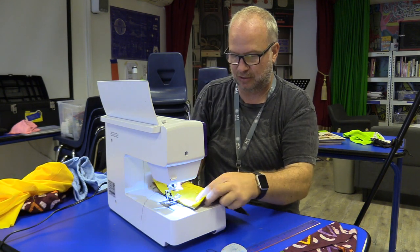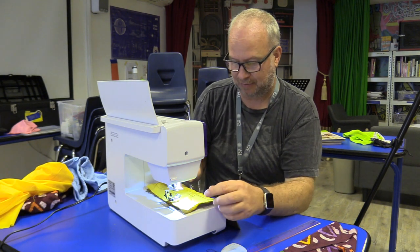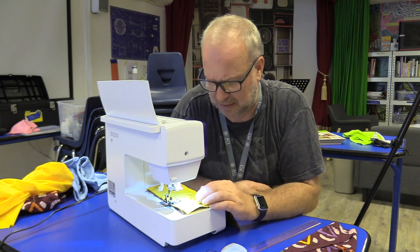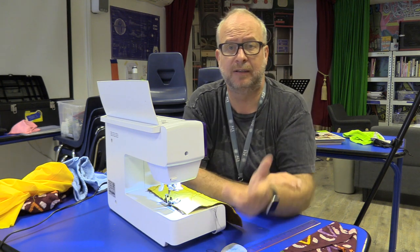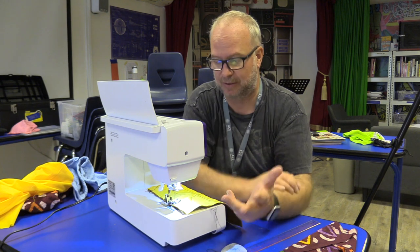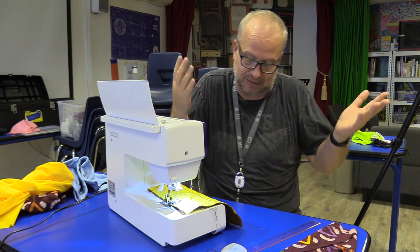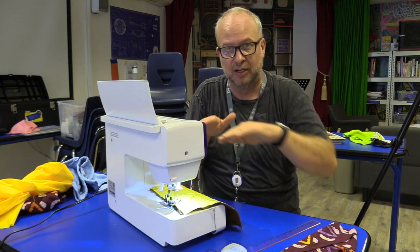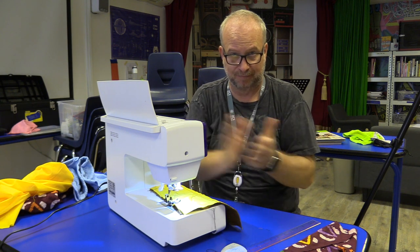Practice a straight line, practice some curvy lines. Let's do at least six lines on there — that's three so far. Just have fun with this, make them as wavy as possible, try some straight ones. Really learn how to move the fabric in relation to the machine so you can actually drive the sewing. That's what we're learning how to do here. Have fun.